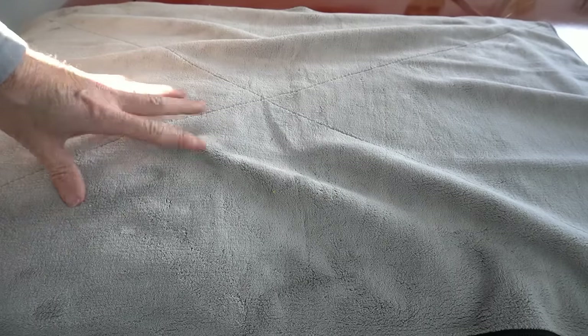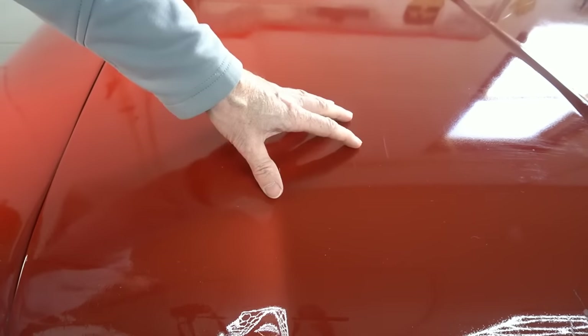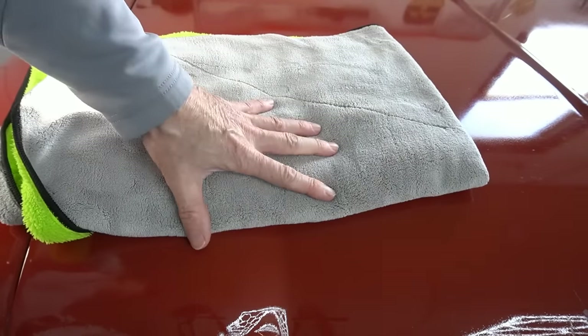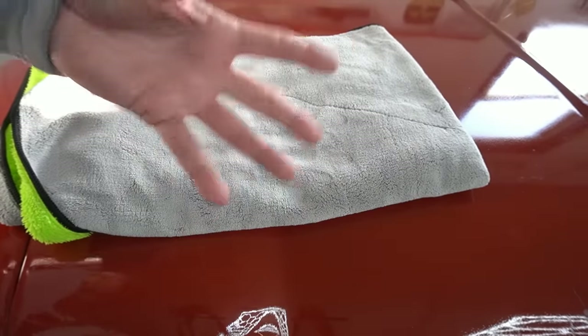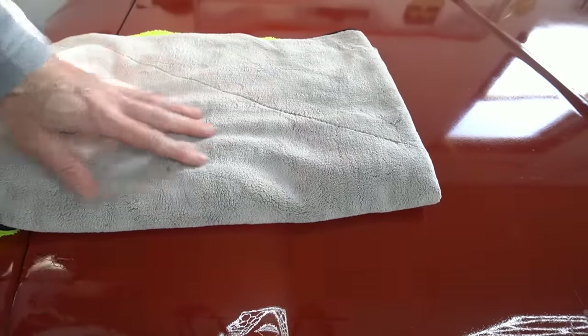I do want to warn you — the way they have this thing folded, there are plastic tags here and there that need to be pulled out. If you don't, there's a risk of scratching. Wash and tumble dry on low heat — that will help de-lint them. I always need to reiterate: when drying a vehicle, this method is second best compared to forced air. Drying without touching it using a leaf blower, handheld blower, or shop-vac metro blower is what I'd recommend over a towel, but this would be second tier for me.